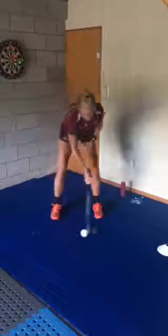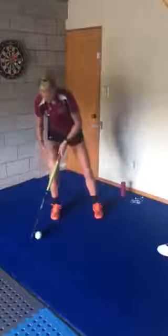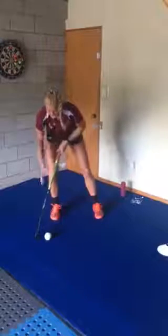So what we're going to do is drag from one foot all the way to the other and stop — drag and stop. Notice how my weight transfers from one foot to the other and my body stays nice and straight and chest over the ball.